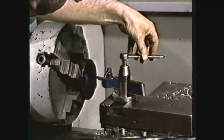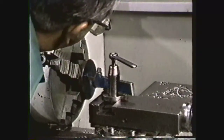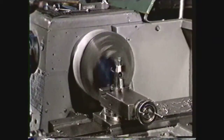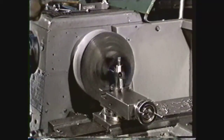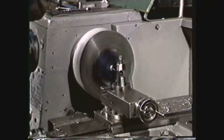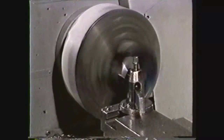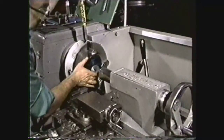Set up the right hand shouldering tool in the right hand holder for machining the recess. Set the RPM for a two inch diameter. Start the machine and machine the recess using the same procedure used when the workpiece was clamped to the faceplate. When the recess is completed to specifications, remove it from the chuck.